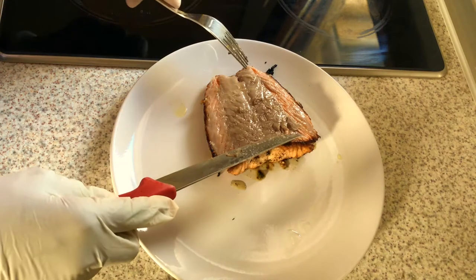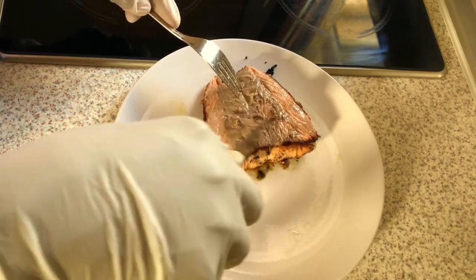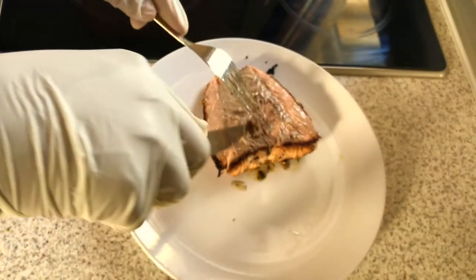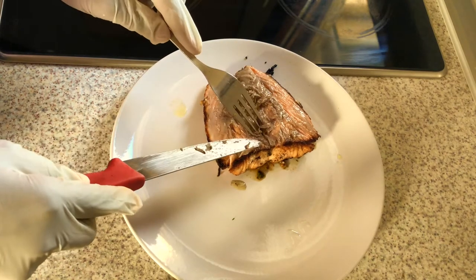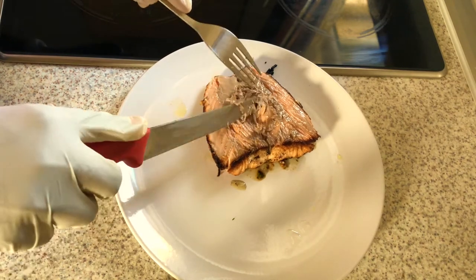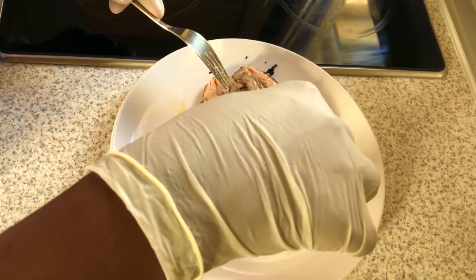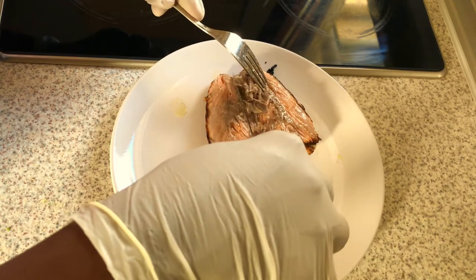And also take off these fatty parts — these ones don't really taste nice, that's why I take them off.